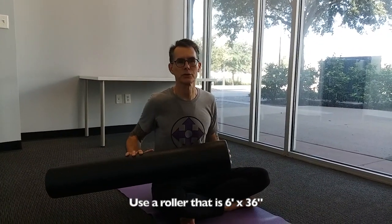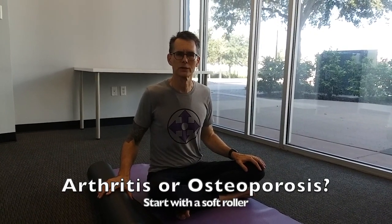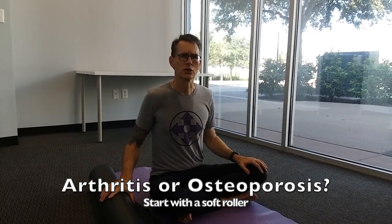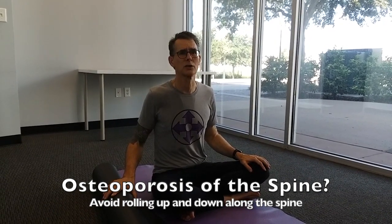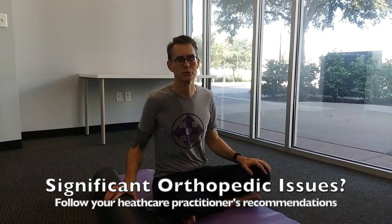In this video, I'll be taking you through a set of stretching self-massage exercises involving a foam roller. This is a roller that's 6 inches by 36 inches. I prefer the firm ones, but you may prefer to start with a soft one and work up to a firm one. If you have any orthopedic limitations like osteoarthritis or osteoporosis, I definitely recommend starting with a soft roller. If you have osteoporosis of the spine, I would not recommend rolling up and down along the length of the spine. If you have any significant orthopedic issues, be sure to follow your healthcare practitioner's advice.